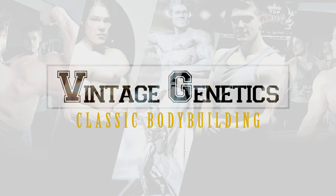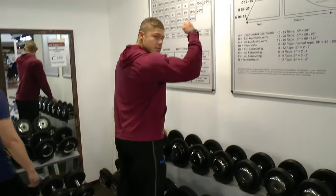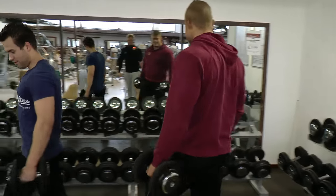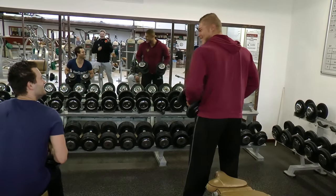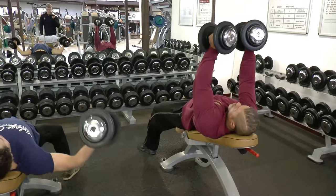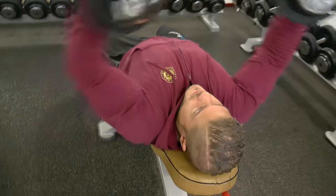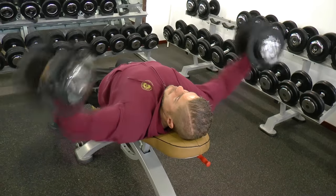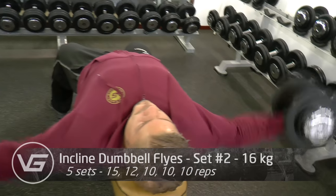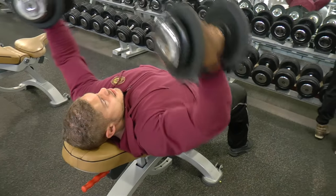Time to target the upper chest. What's up guys, welcome to Vintage Genetics, where it is all about classic bodybuilding. What you're seeing right now is three guys — me, my brother, and our friend — in the gym wearing Vintage Genetics apparel. The website will be announced and launched very soon, within a couple of days. The final touch-ups are getting done, and once they are — because I don't want to release anything that's not entirely perfect — I will announce it across all social media.